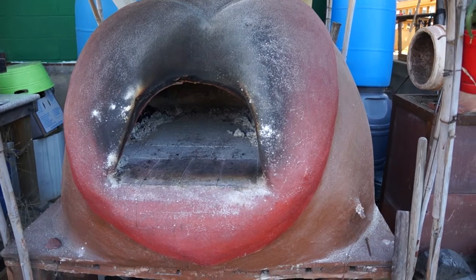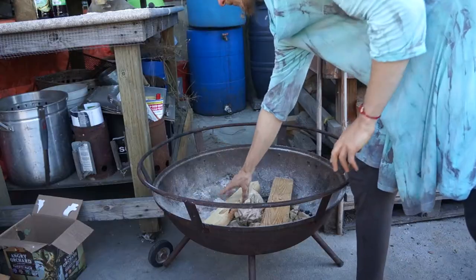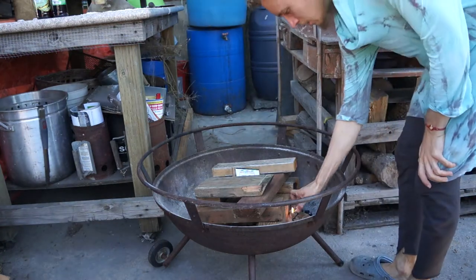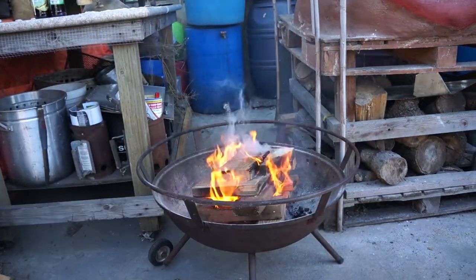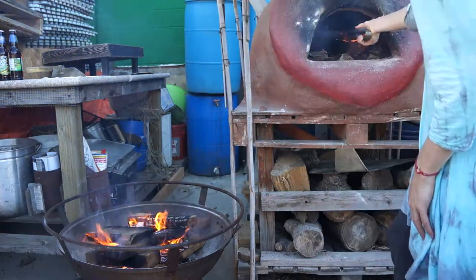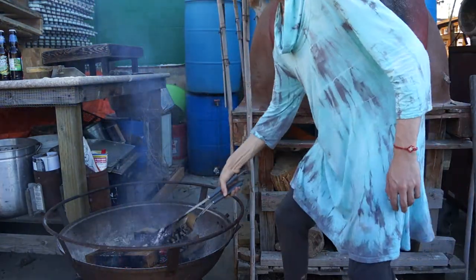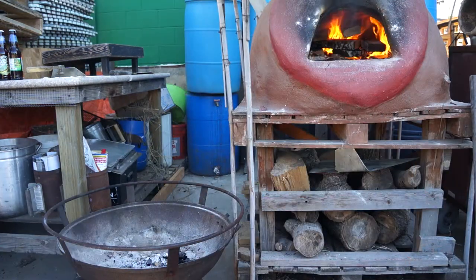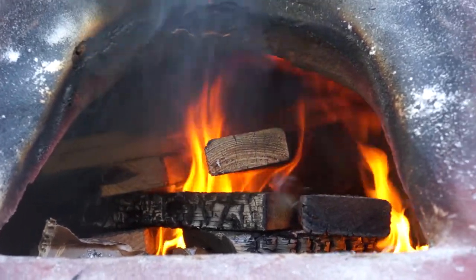Now I'm going to start a fire to heat up the oven so I can bake the bread. Ultimately the fire is going to go in here, but because starting a fire in that cavity is kind of difficult, I start the fire in this fireplace and then move the burning logs in. This fire will burn for about two hours, and after two hours the oven will be hot enough and the fire will have burned down enough for me to bake the bread.